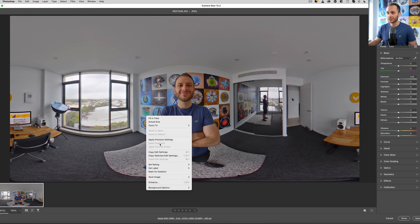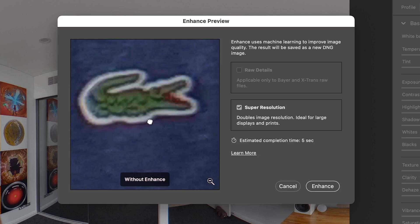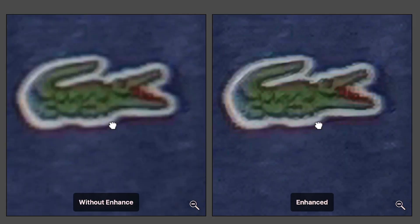Inside Camera Raw, right-click on your image and click Enhance. You can click around the image window, then just click on the preview window to see the before and after. As you can see, the little Lacoste crocodile is sharper in the Super Resolution preview. Now, just because this is upscaling your image four times, it does not mean it's going to be four times sharper. While it does perform very well with raw files, the most you're going to get is two times sharper, and that's also after you've done some further editing within Camera Raw.